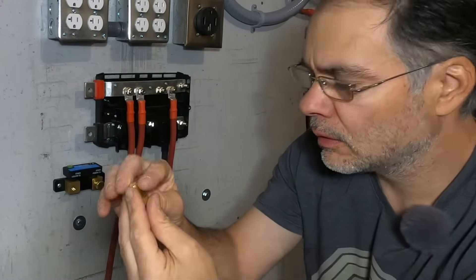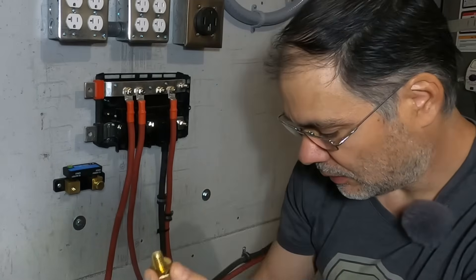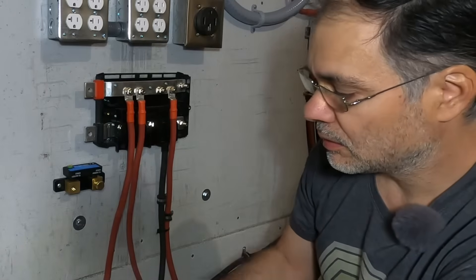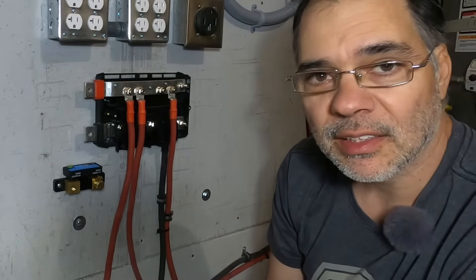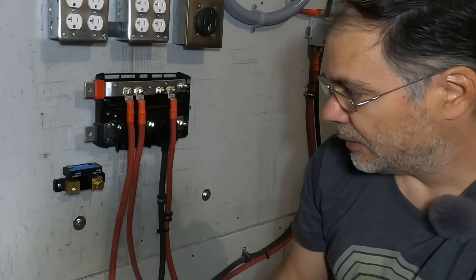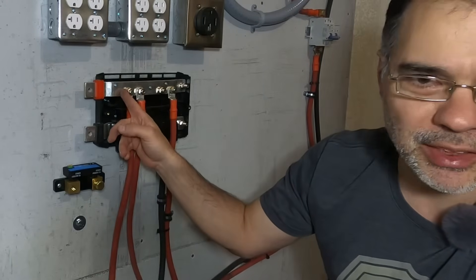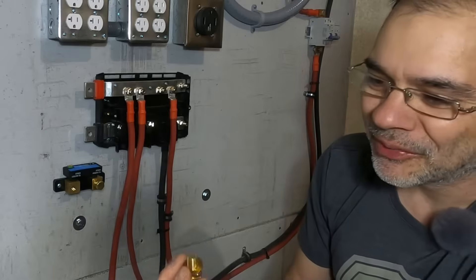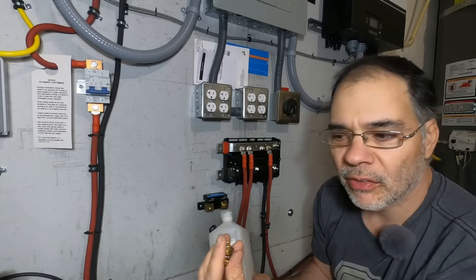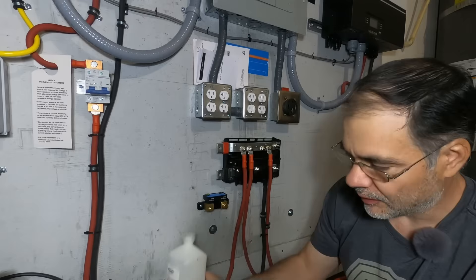A couple things to note: the bolts that come with the shunt are 3/8 inch. The battery lugs that are commonly used on bus bars and battery connections are 5/16. So 5/16 is just a hair smaller than 3/8. I don't know why they decided to use 3/8 — they could use 5/16. Even this bus bar, which is a 1000A bus bar, uses 5/16. So why Victron used 3/8 bolts on these shunts is beyond me. Just make sure to clean all your bolts and battery lug connections with isopropyl alcohol to ensure a nice good connection.